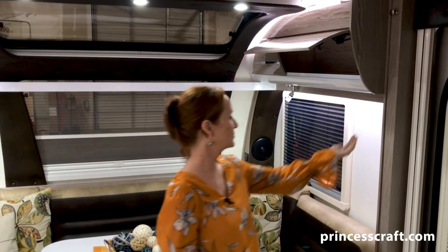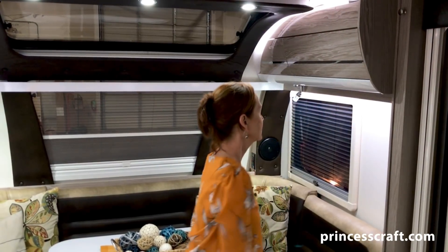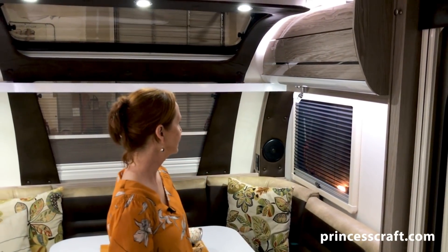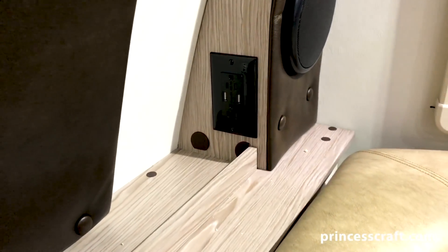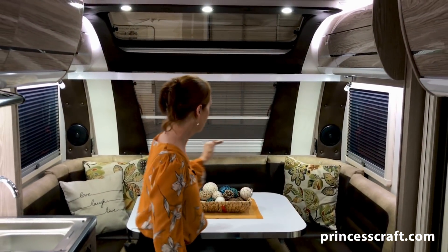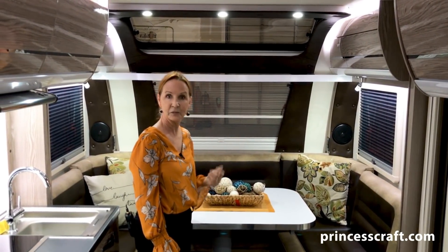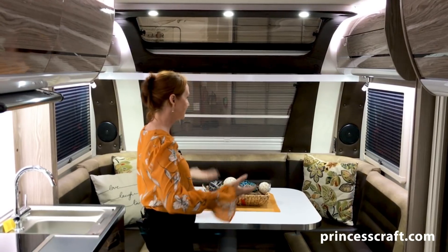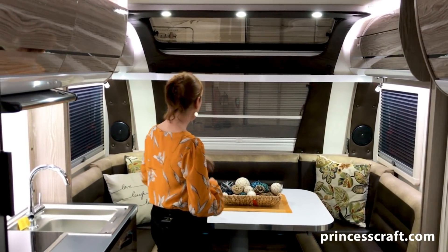The lighting comes down from underneath — indirect lighting. Just close it up, give it a push, and it locks right back into place. Up front, you can see there are speakers on both sides and 110 outlets on both sides with USB ports. There is a slight ledge up front — great for cell phones, any type of little gadgets you'd need to set up and plug in. You can put fans or just about anything you wanted to plug in right up there on that ledge.